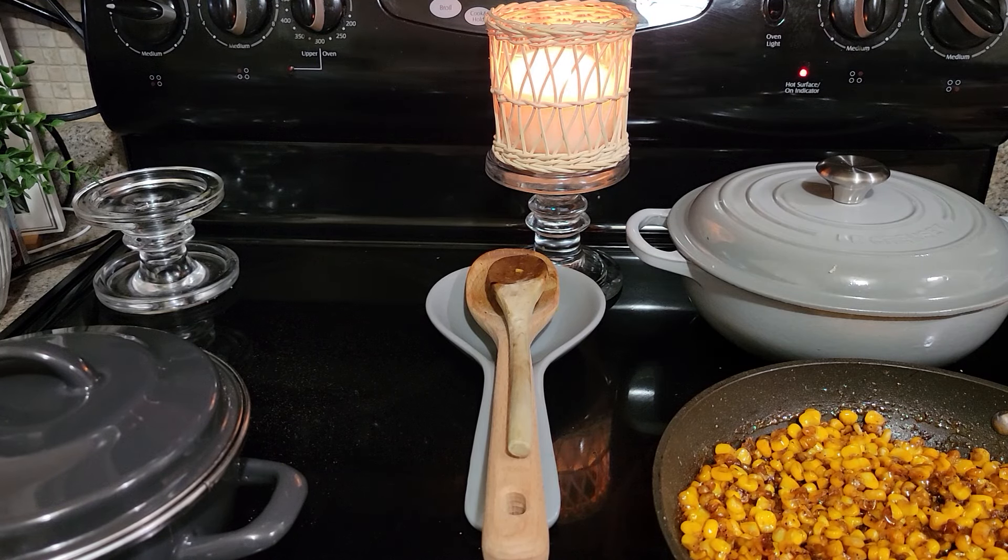Hey guys, welcome to Pajama Mama's Kitchen. I have a quick product review for you. I'm making some chipotle bowls and I still need to make some pico de gallo, so let me show you what I got right now.